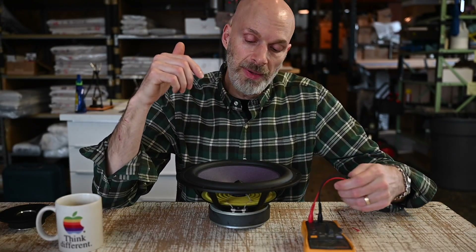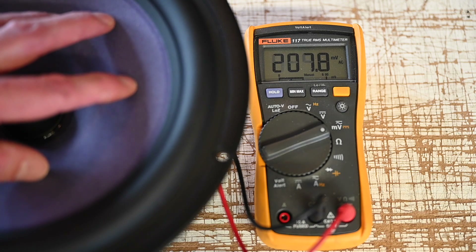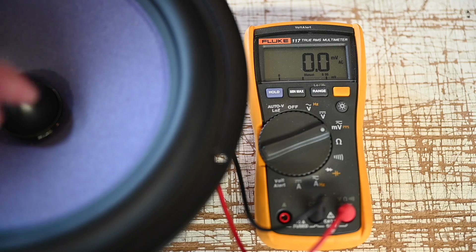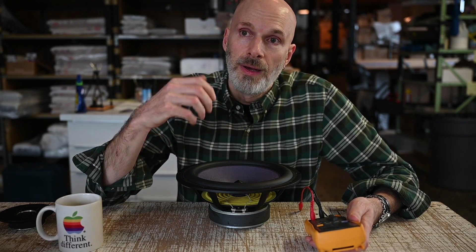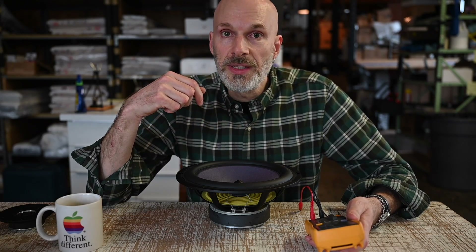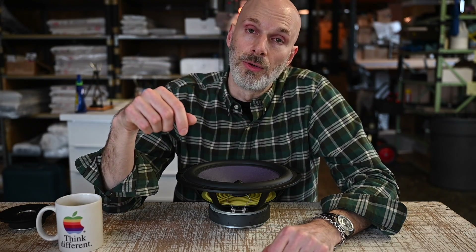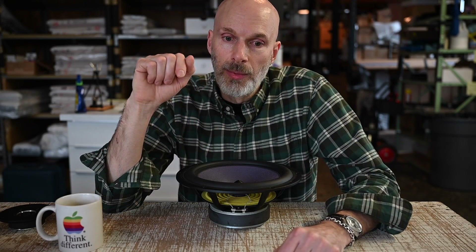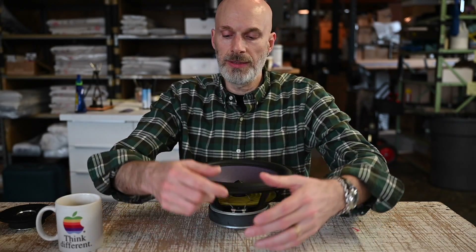If you connect a voltmeter to the voice coil of this speaker and push the cone back and forth on it, you are actually generating power — we get a few hundred millivolts. It's actually the exact same principle behind a microphone. A microphone is being moved by the acoustical signal and that diaphragm's motion is being converted into an electrical signal on a micro scale inside the microphone. And a similar thing is happening in a phono cartridge.